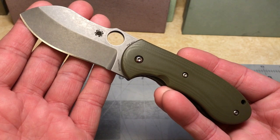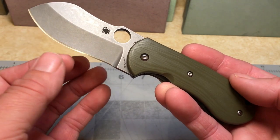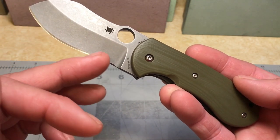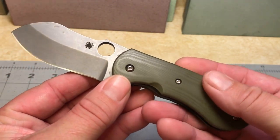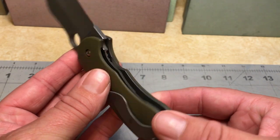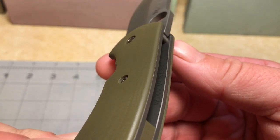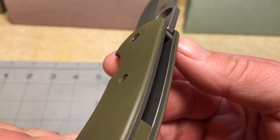What do you guys think of that pelican-like blade shape? Just a massive amount of belly — it's almost a recurve. Very smooth G10. There's the lockup engagement. You can see the serial number in there — very light, really hard to see.